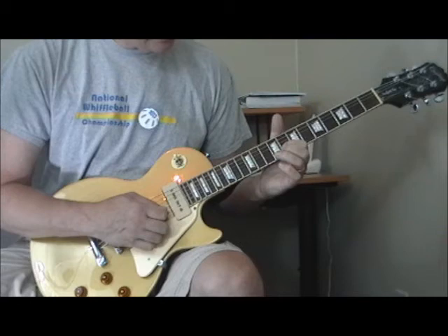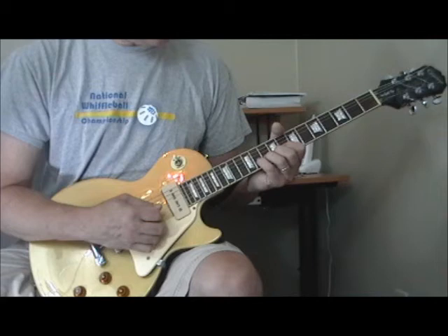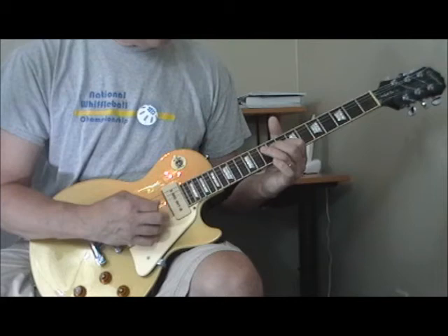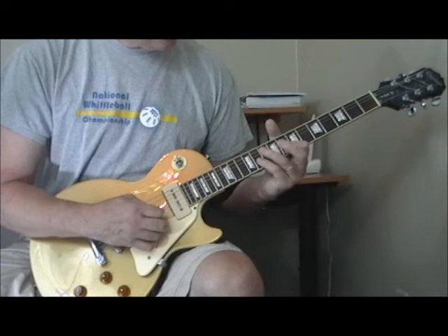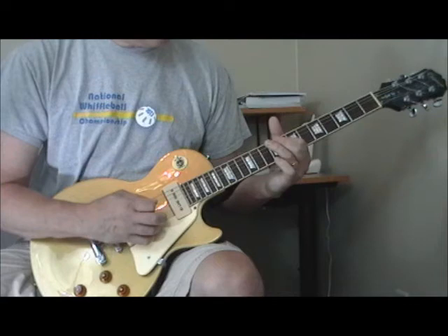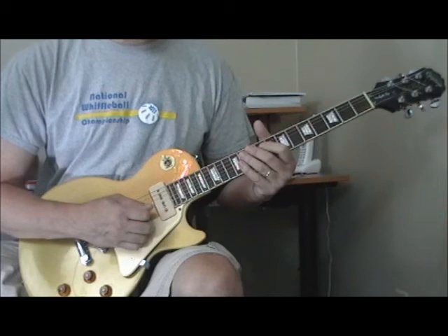Then he goes into stop time and plays this bend. He does what I call a long bend — he's got his first finger on the eighth fret of the second string, then he drops his other fingers down on the ninth, tenth, and eleventh frets, putting all four fingers into the bend, which gives you more control and power. Then he comes and just plays the scale starting on the eighth fret of the first string: eleventh, eighth fret of the second string, then the bend on the third string, letting up on the eighth fret of the third string, then the tenth and eighth fret of the fourth string.